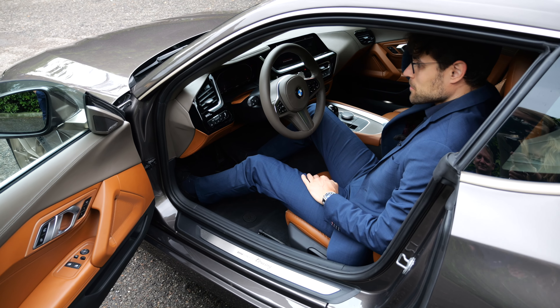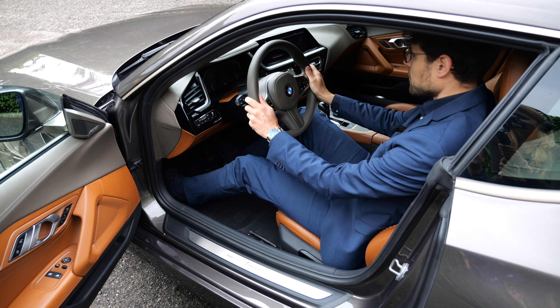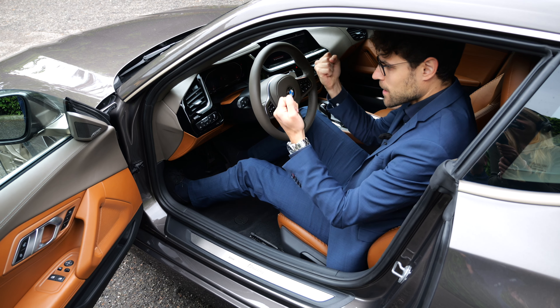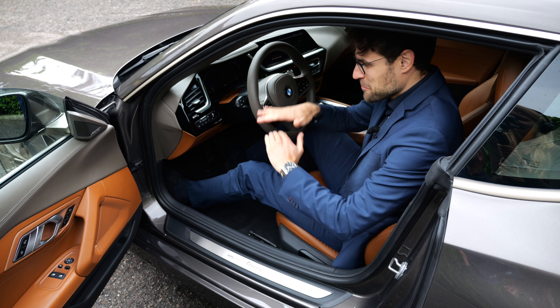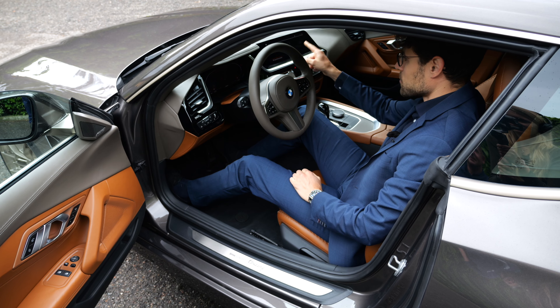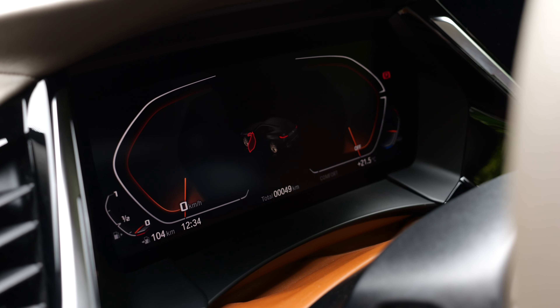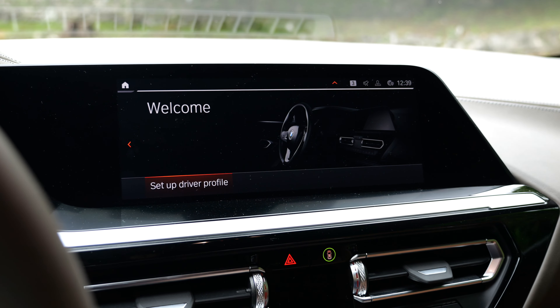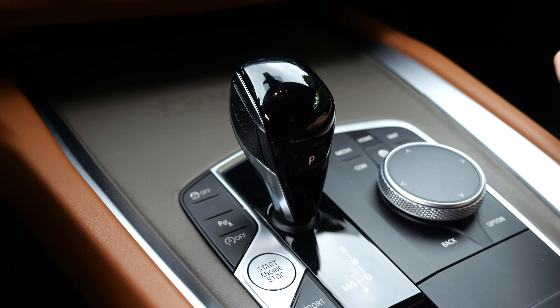Seating position basically like in the Roadster. Headroom with 189 cm or 6.2 feet — there is enough left, and you have this typical Coupe driving feeling with a low seating position here. The screens are not updated yet with a new generation — that's like in the current Z4. I like that they still use a classic shifting lever right here; just gives you the sportier feeling.